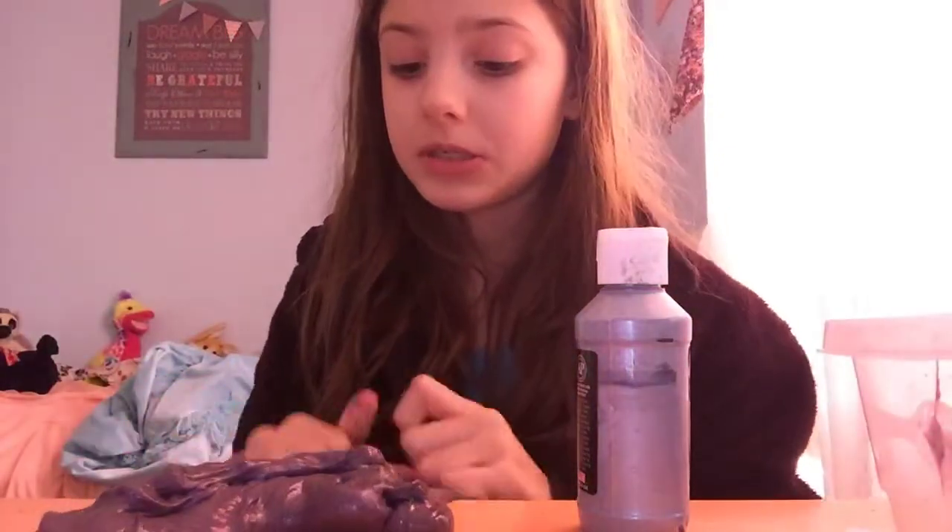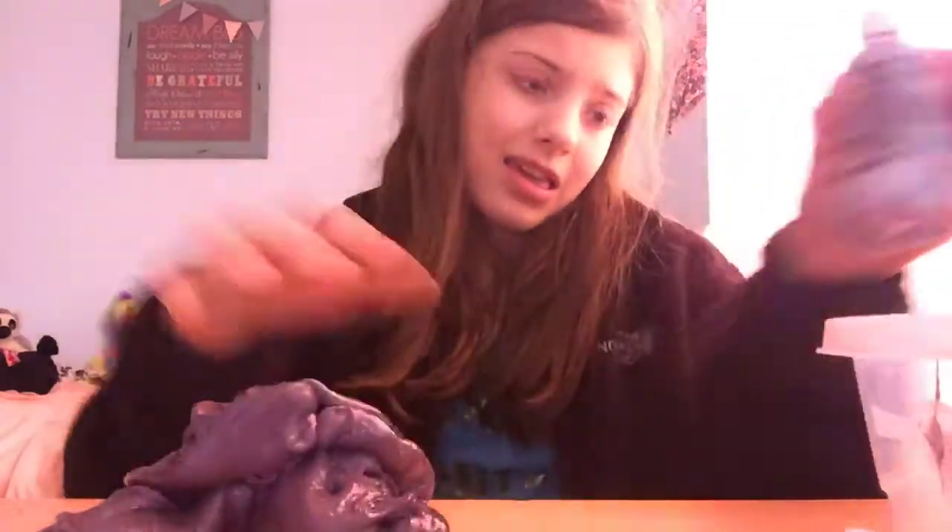Hi guys, welcome back to my channel today. I'm going to be mixing weird things in my slime. I'm going to put some stuff in like a little basket, but it's a mystery and I don't know what the first thing in there is. I'm just going to put something else in the basket that I have to use. So if you subscribe, like, comment down below. Now let's get started.